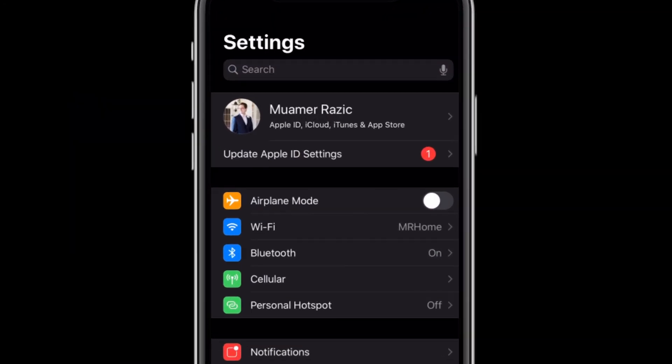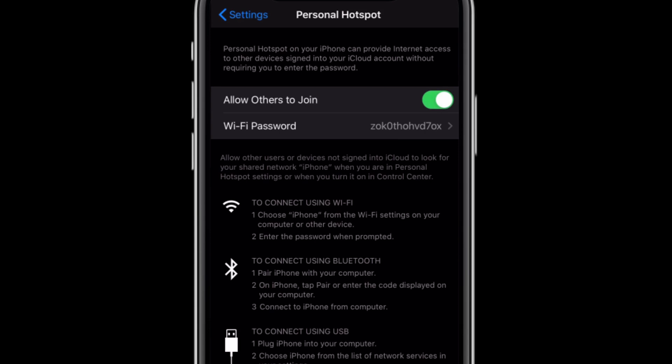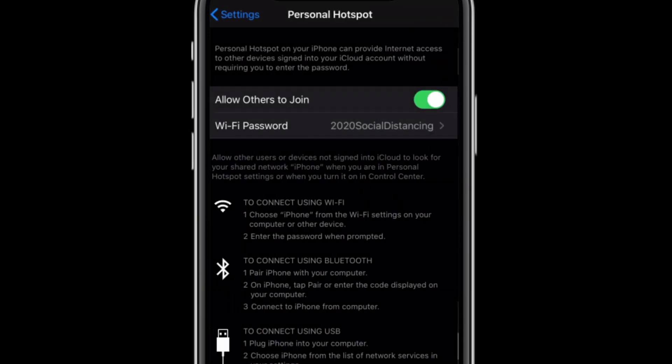Now, if you have an iPhone like I do, go ahead and go into the settings, tap personal hotspot, and toggle 'Allow Others to Join' to on. You'll see right under that you also have an option that says Wi-Fi password. If you click on that, you can change that to something that's a little bit easier to remember, or leave it as is.